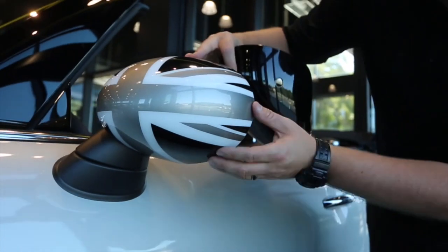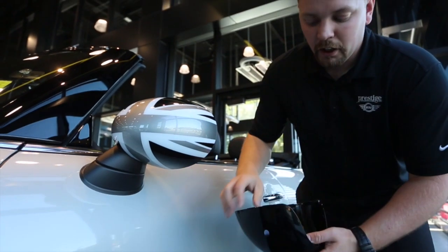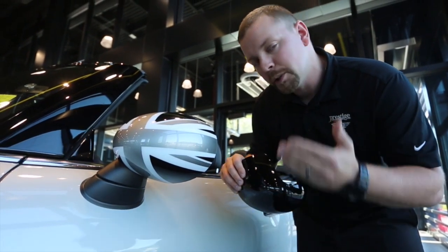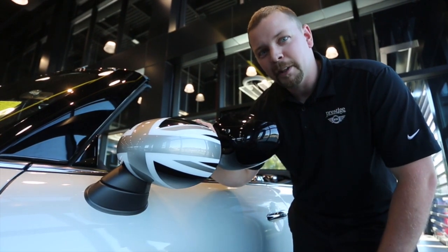In order to still use the feature of the light on the bottom — which on this one is still covered up — we do drill out the old mirror cap. We can provide installation instructions on which proper bit to use. So just keep that in mind if your car does have the Excitement Package.